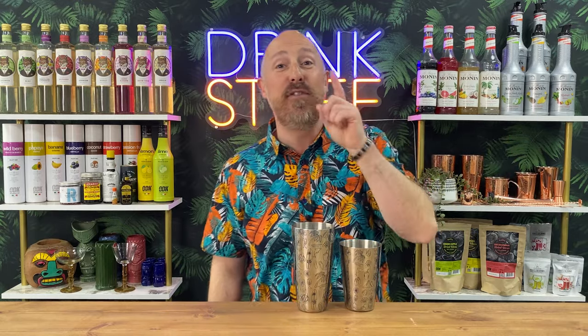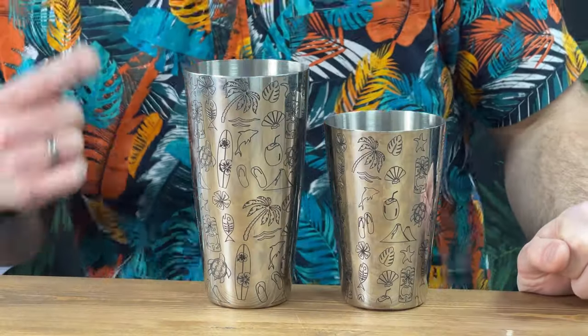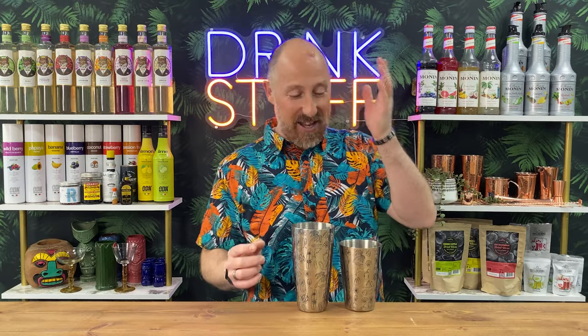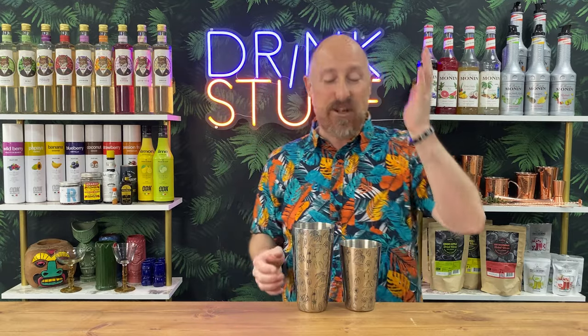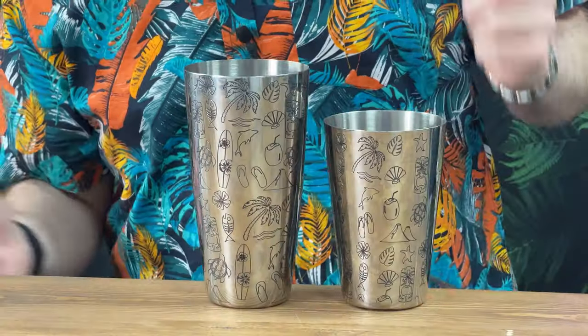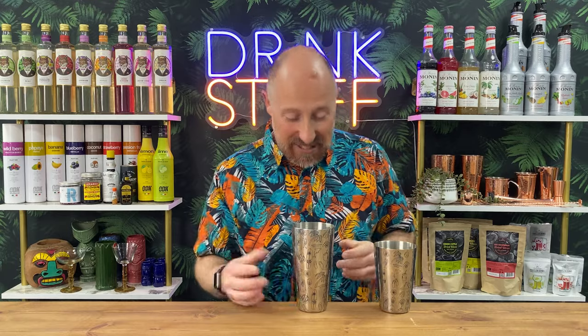But if you want to be like Tommy Dyer, and if you want to look like Tommy Dyer, you need to get his. This is Tommy Dyer's own Tiki cocktail shaker set — Boston tin on tin. We've got an 18 ounce little tin, we've got a 28 ounce big tin, and it just looks really cool. It's like a Tiki set.